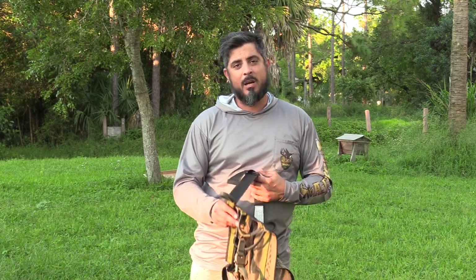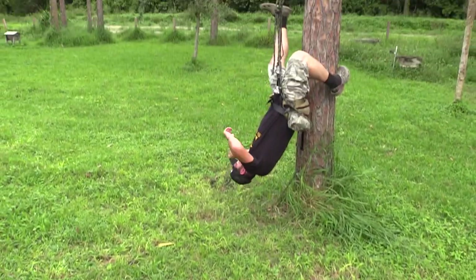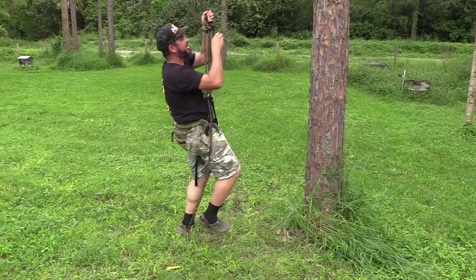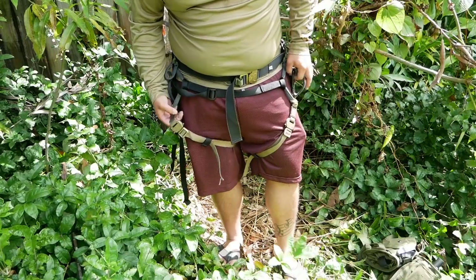I tested this thing out before I actually went hunting — as you can see, kind of swinging around. Somehow or another I ended up upside down, but yeah, it's definitely a fun saddle and a safe saddle.